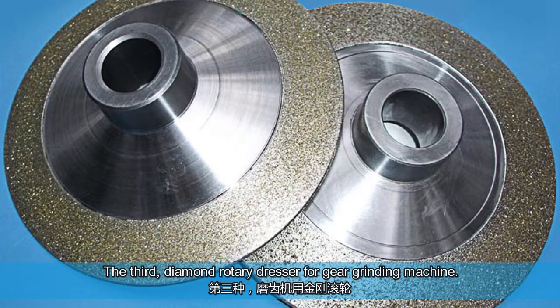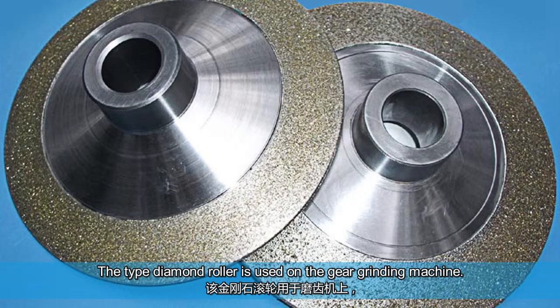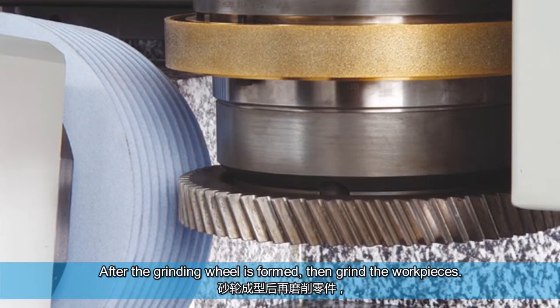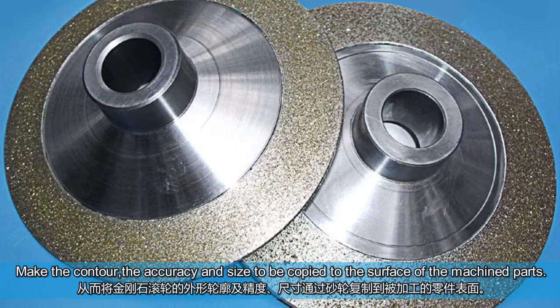The third: diamond rotary dresser for gear grinding machine. This type of diamond roller is used on the gear grinding machine for dressing ordinary ceramic grinding wheels or CBN grinding wheels. After the grinding wheel is formed, it is then used to grind the workpieces, making the contour accuracy and size to be copied to the surface of the machined parts.